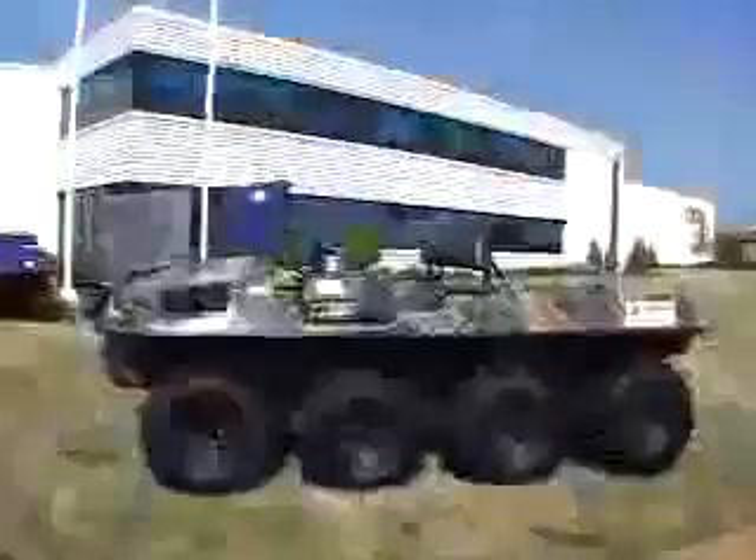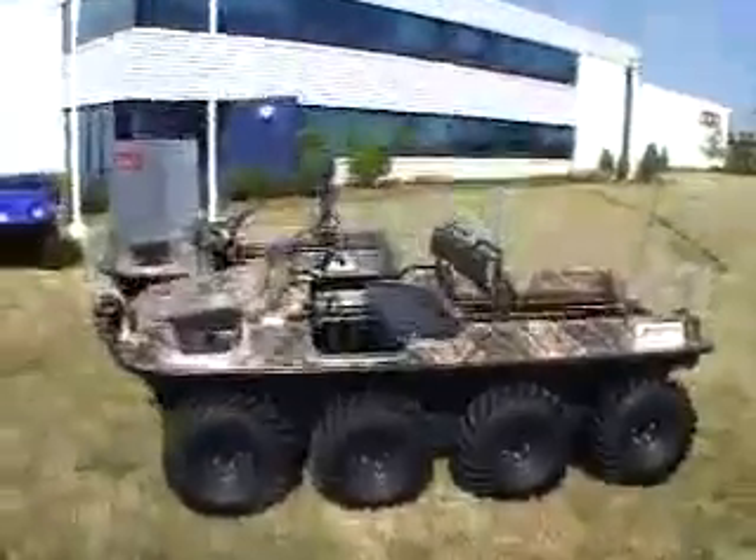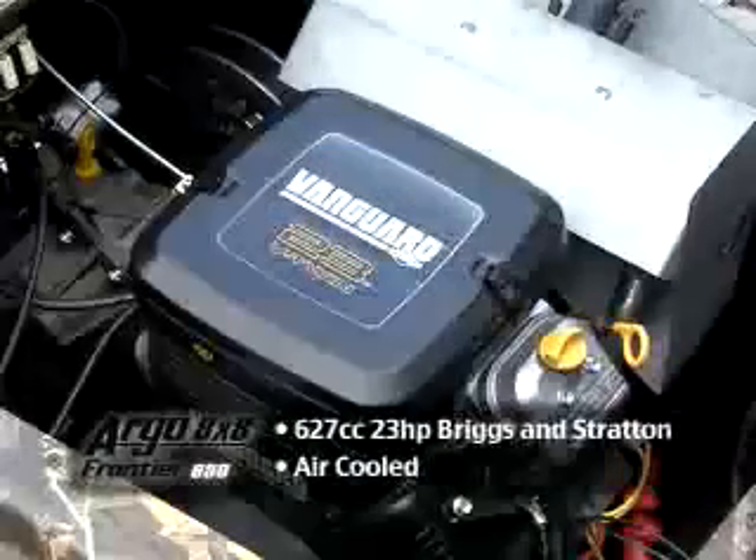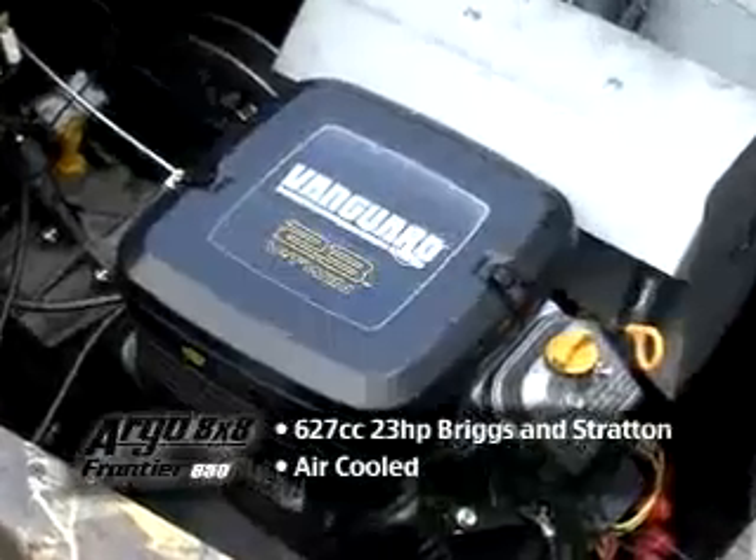The Argo 8x8 Frontier 650 is an eight-wheel drive amphibious off-road vehicle with a four-cycle overhead valve, V-twin, air-cooled, 627cc, 23-horsepower, cooler, cleaner Briggs and Stratton engine.